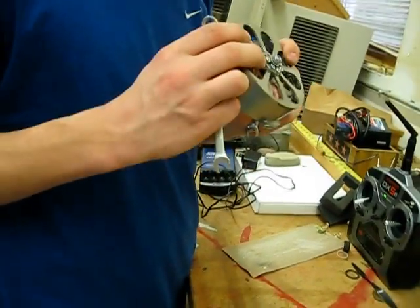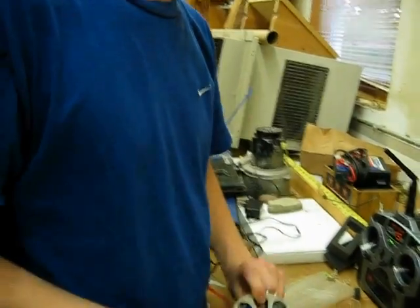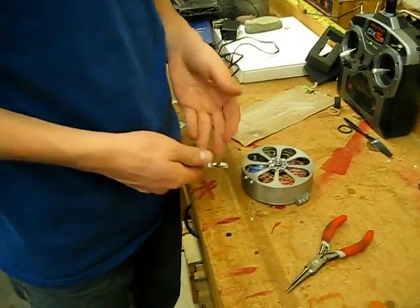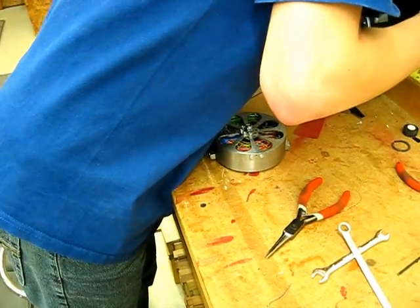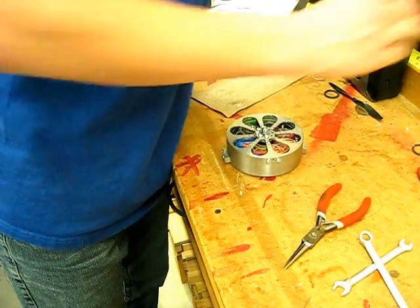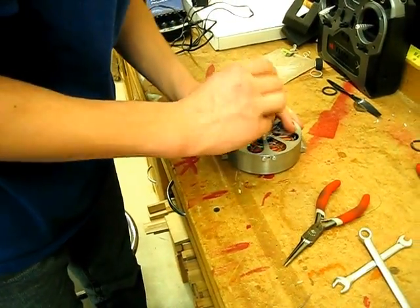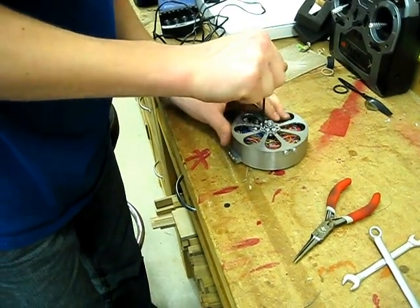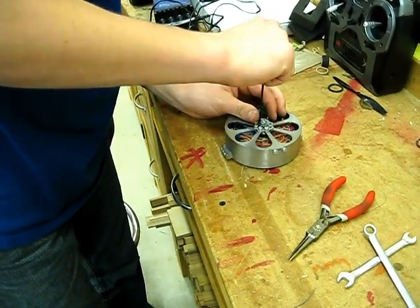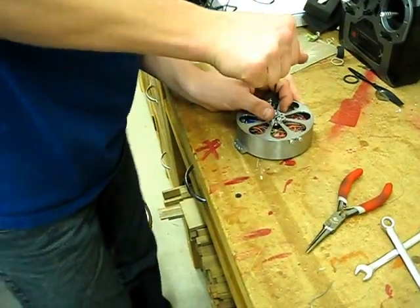Twist a bit. The dead machine is totally assembled. Stop calling it the dead machine. Just tightening these because they're loose for some reason. And we're good.